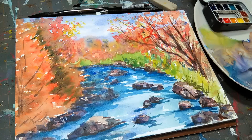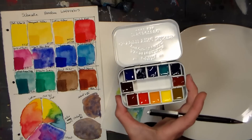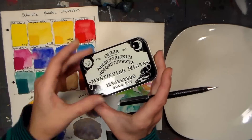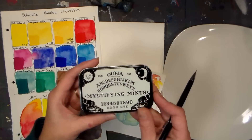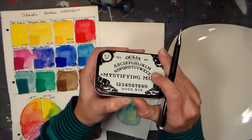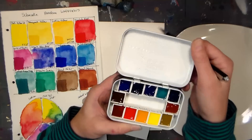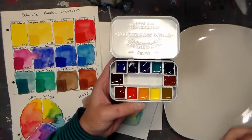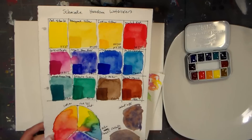Hey there, Lindsay here, The Frugal Crafter. Today we're gonna take a look at the Schmincke Horadam watercolors, and I have 12 colors here that I actually put into a little mint tin — I picked this tin up at Spirit of Halloween. It had mints in it that were really awful, mystifying mints. The mystery is where's the mint flavor? They were awful, but I love the tin, so I spray painted the inside white and put these little half pans in there with magnets on the bottom. This is the color swatched out.